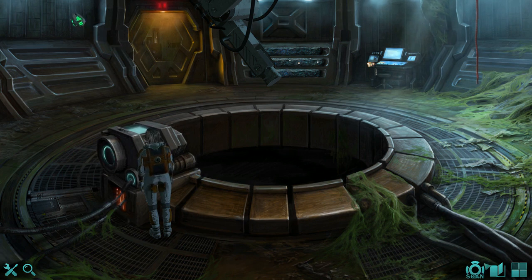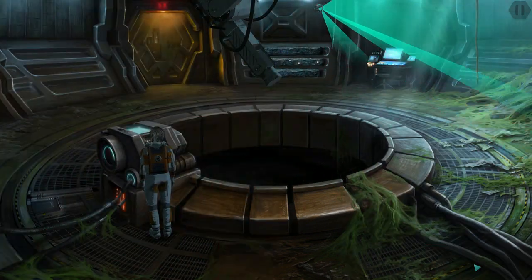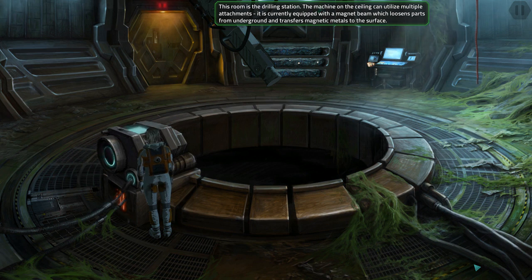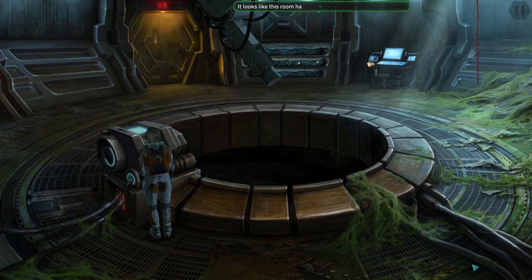Well anyway, let's do a scan just for the fun of it. This room is the drilling station. The machine on the ceiling can utilize multiple attachments; it is currently equipped with a magnet beam which loosens parts from underground and transfers magnetic metals to the surface. Workers can climb down the sides to manually retrieve non-magnetic sediment from the ground or to carry out repairs. It looks like this room has a self-contained power supply system.